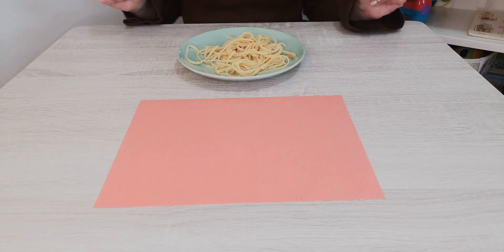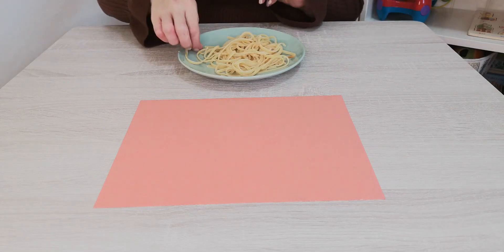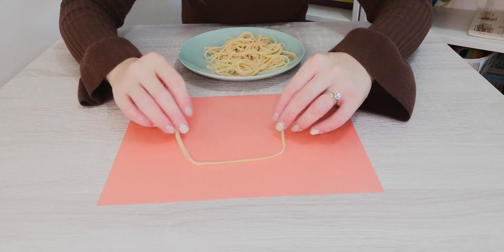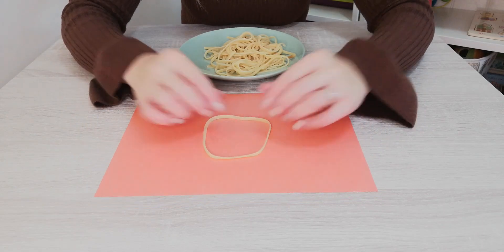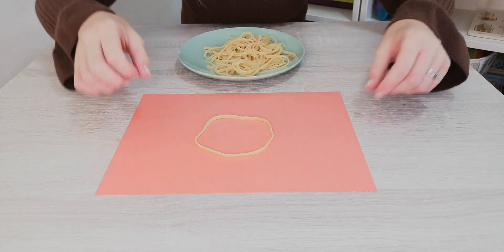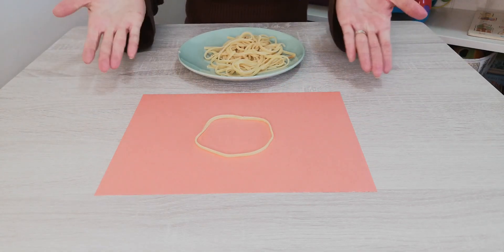Our spaghetti is ready. Let's see if you can try to guess what shape I'm making with my spaghetti. This shape is round. It has no corners. What do you think it could be?